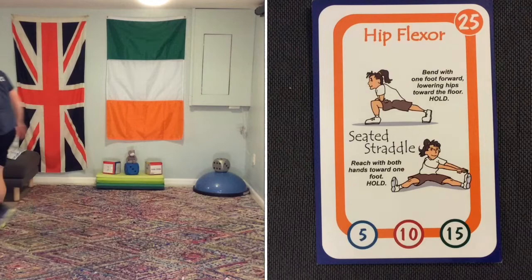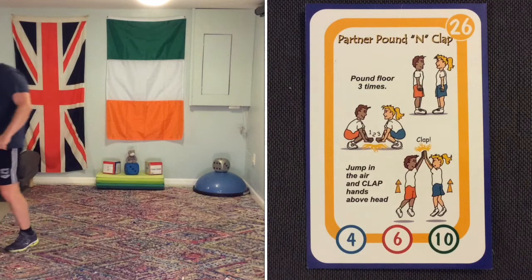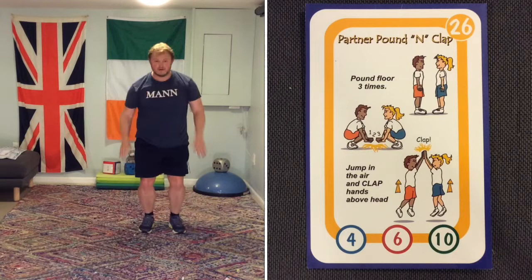The final card on the board is a partner pound and clap. If you don't have a partner, do it on your own and pretend there's one in front of you. 1, 2, 3, jump, clap. 1, 2, 3, high five.